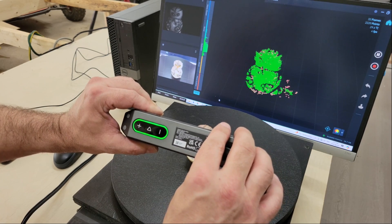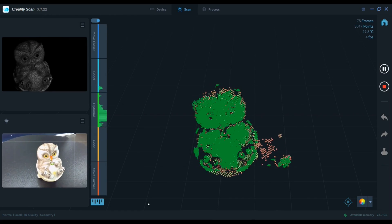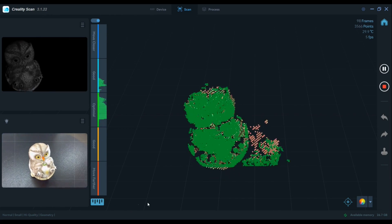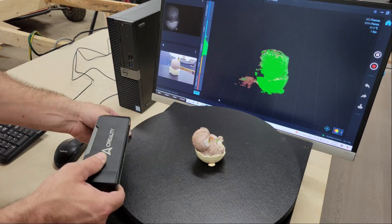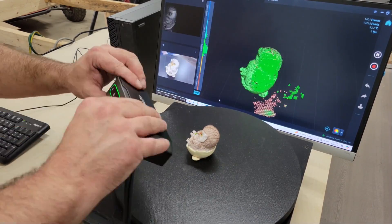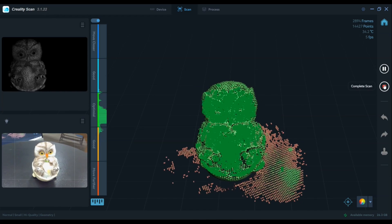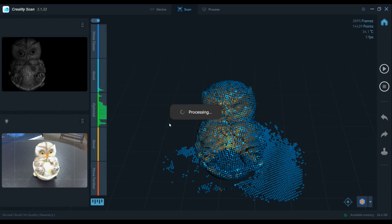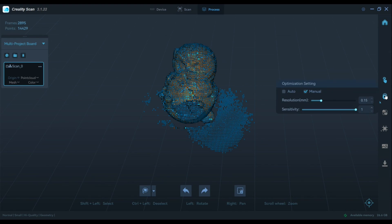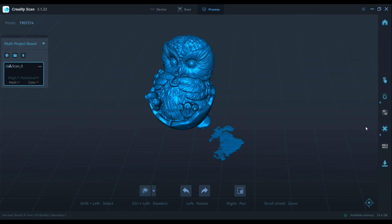Once I had the focal distance set, I pressed the start button on the scanner. This was surprisingly easier to use than the Scan Ferret — I only lost tracking once and it was no problem getting it back. You can also pause a scan to make adjustments to the object, then restart and pick up where you left off, and you can even merge multiple models together if you're scanning something large. After about 10 minutes I stopped the scan and started processing the model. The software provides simple one-click processing for beginners, or you can use the optimization and mesh settings to manually adjust resolution and face count.